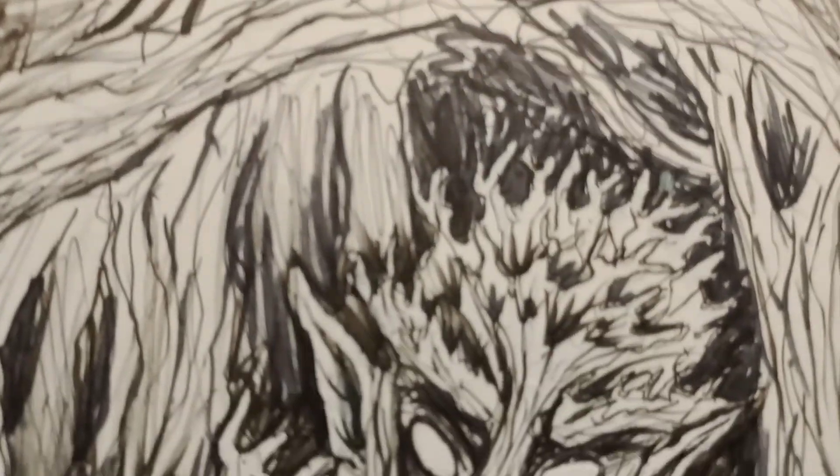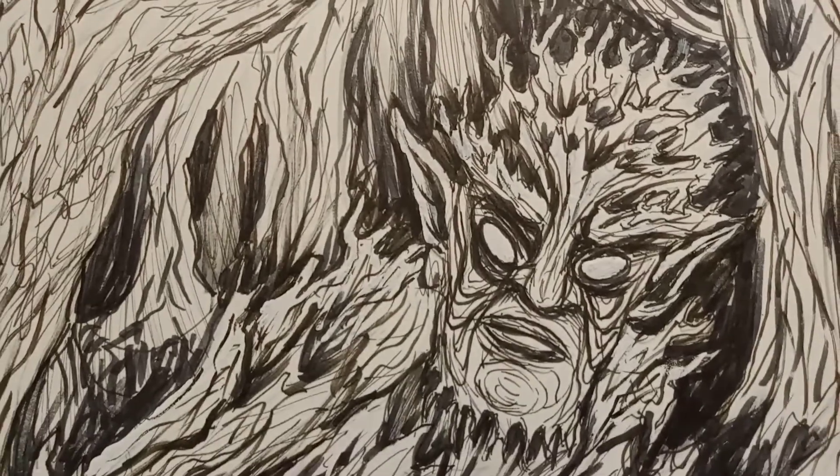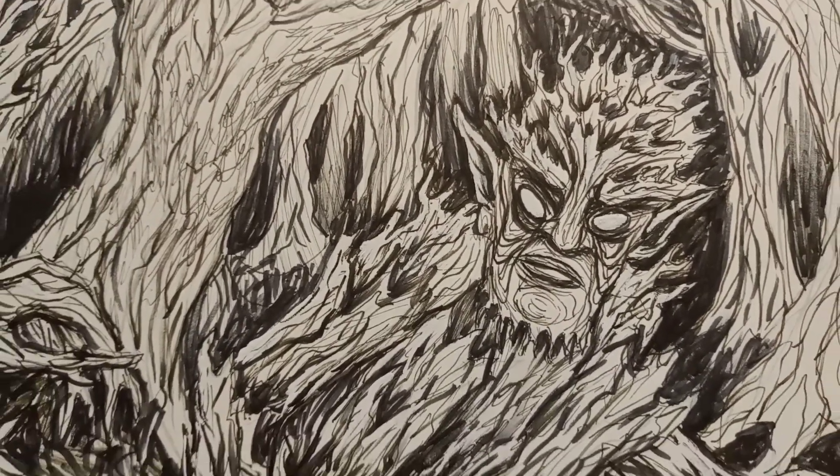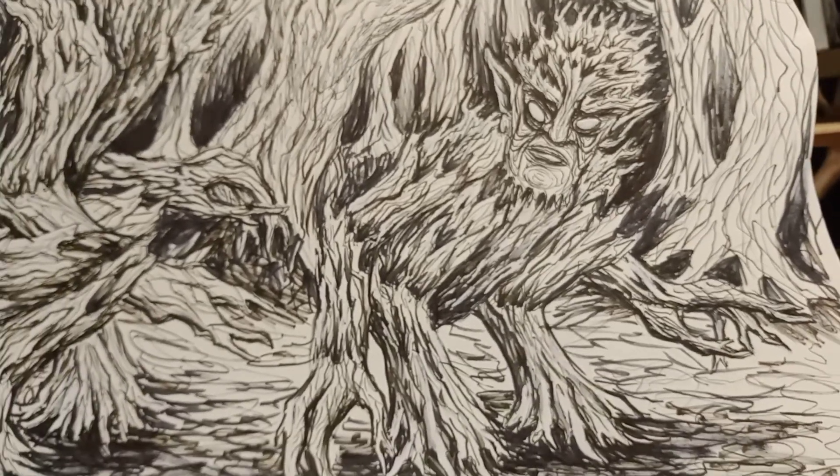This guy, though, he's more of a tree goblin. He will snatch you up, pull you down into his burrow. I don't know what he does to you — probably eats you too.